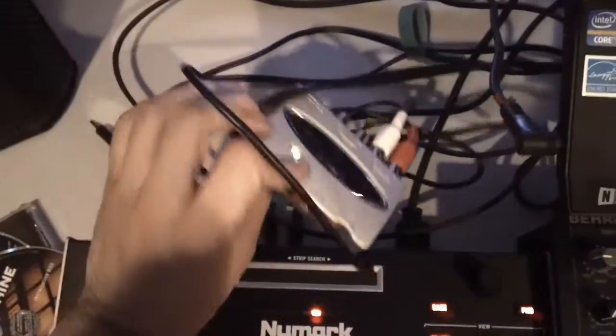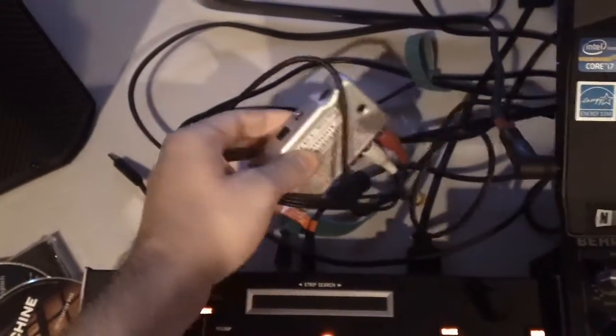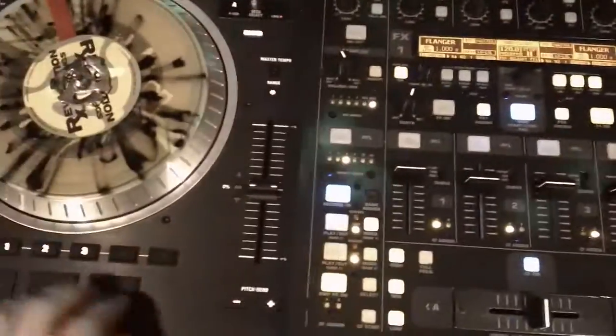I have this little cheap Behringer unit here. I bought it for my turntable, didn't work with it, and I'm glad I had it. Key points all work, everything works, everything's on the right channel. Let's turn that one back to A.